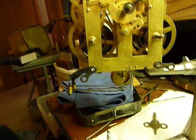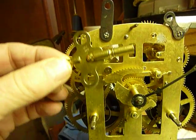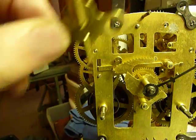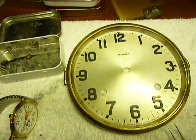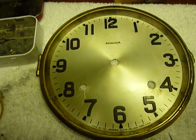The clock does run good. It also comes with a key that's for adjusting the time, which is up here, and of course for winding it, which is here as well.